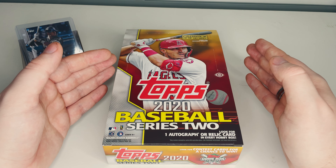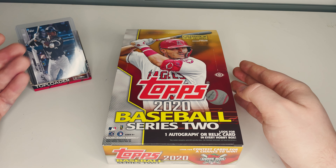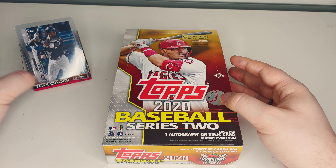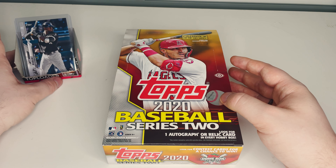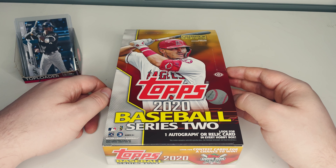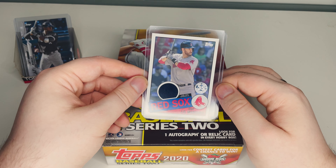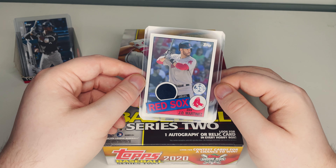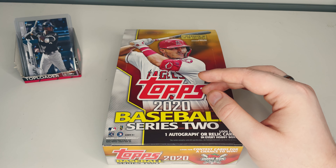So we opened six packs — we did get a Luis Robert rookie card, just plain, nothing special, but it goes for around $12 to $30 on Beckett, so it is one of the top rookies to get. We also got our relic in the first part — JD Martinez game-worn memorabilia, put in a top loader because it didn't fit in a sleeve.